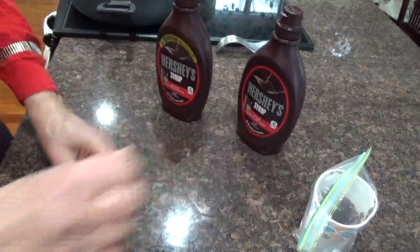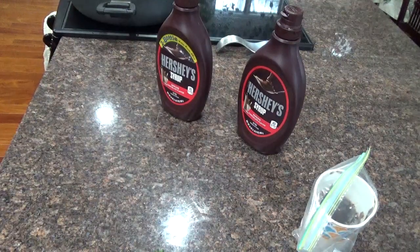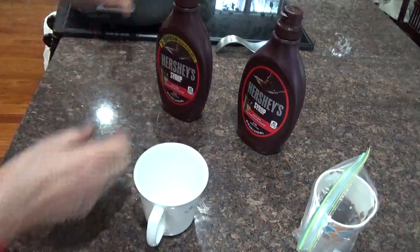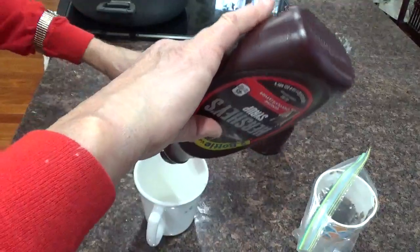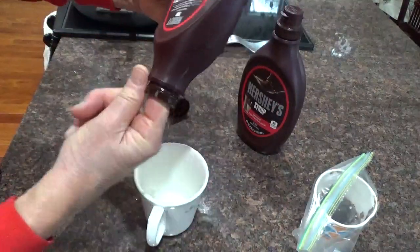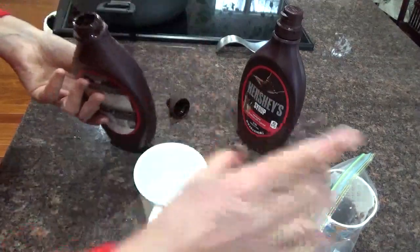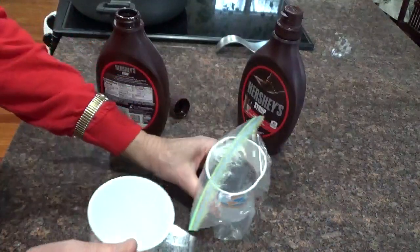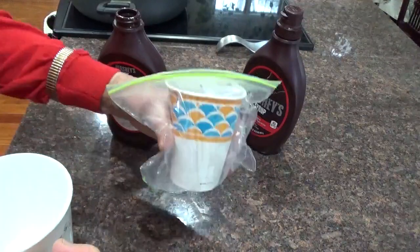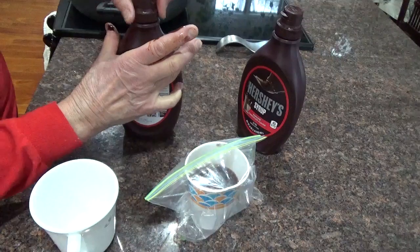What I did was I took the bottle, opened it upside down like this, stuck my finger up in here, and scooped the Hershey's syrup out. I got enough to fill that much in that cup — amazing. So now I'll use this for the grandkids when they come over for their milkshakes.